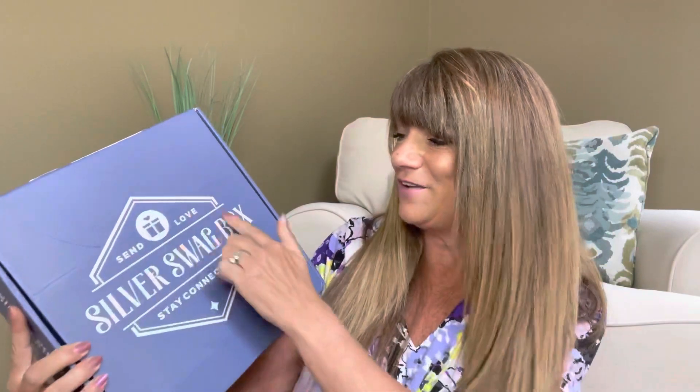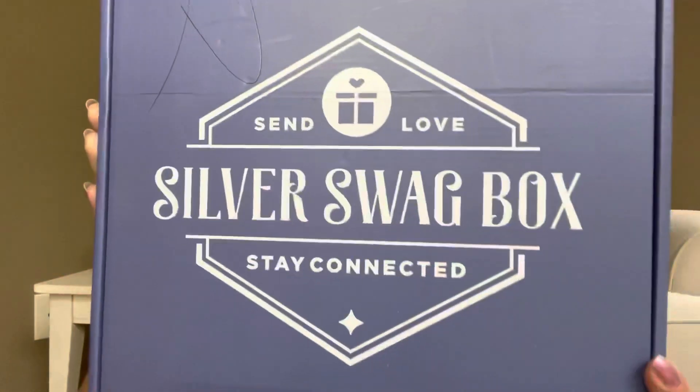I'm super excited to see what comes in store for us this month. The box says 'Send Love Silver Swag Box — Stay Connected,' which is their mission. I already cut the tape but haven't peeked at the items yet — it's still wrapped in tissue. It says 'Feeling Thankful,' which is the theme this month, with that pretty orange paper. Let's go ahead and read into it!